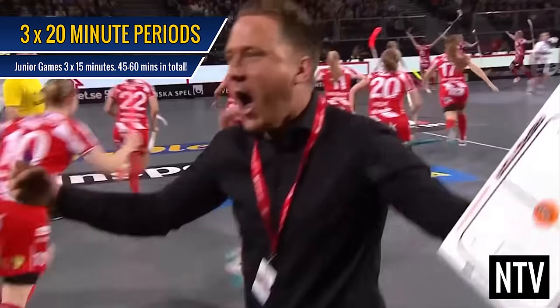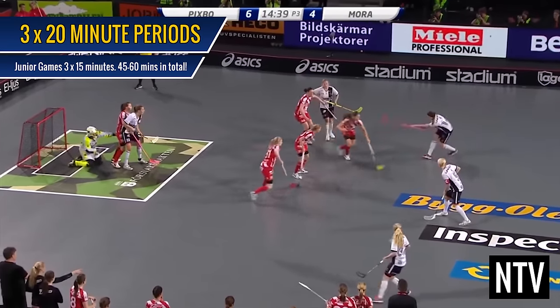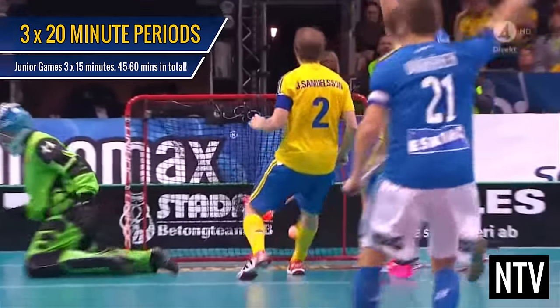The game is played in 3, 20 minute periods, for a total playing time of 60 minutes. Junior matches are played in 3, 15 minute periods. The highest score at the end of time wins.